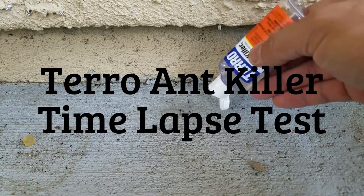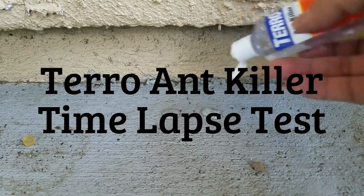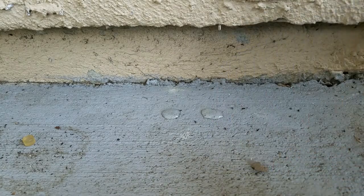Alright, we got the Terro liquid. We're going to feed these ants and just see how they go to town.